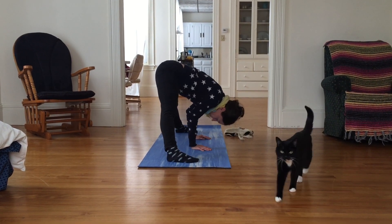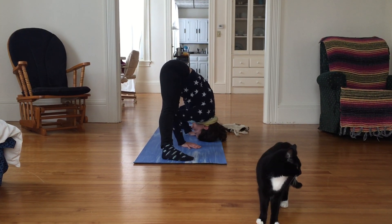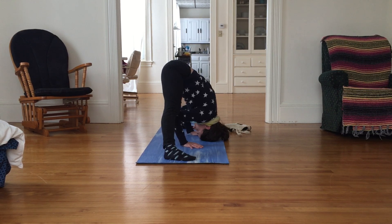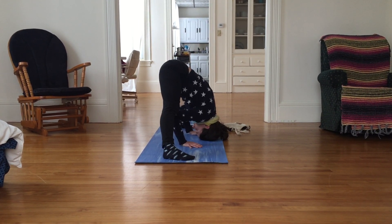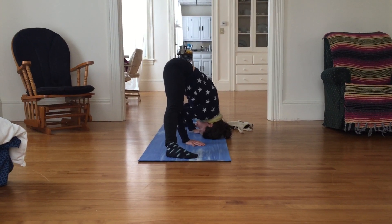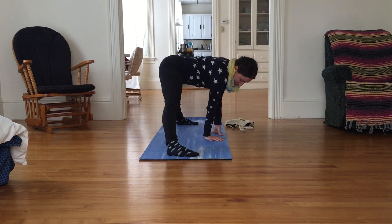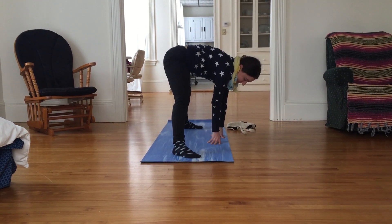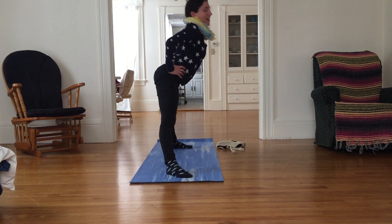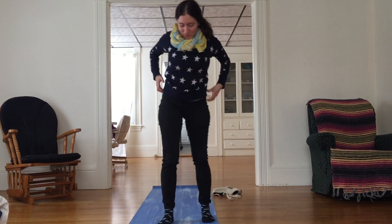Wherever you are, maybe your head isn't reaching the ground today — but if it wants to, if it feels right and good and not forceful, you can do that. Maybe see the world from a different point of view with the top of your head on the ground. From here, return your hands to your hips, inhale your head up, and then walk your feet together, returning to the top of your mat.